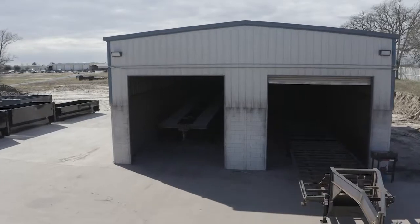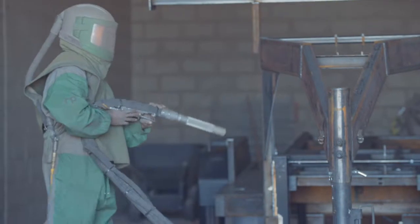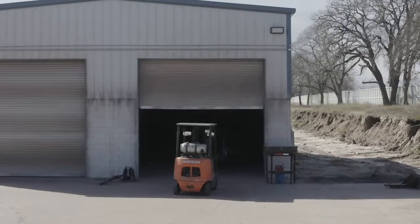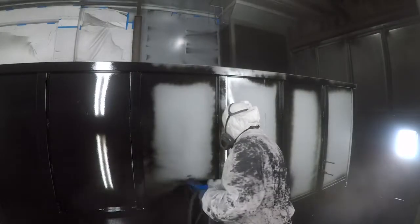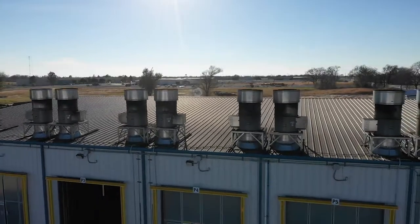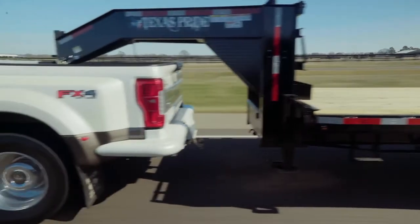The paint and finish on this trailer are nothing less than top notch. The process starts with full media blasting to remove any surface rust or scale. Then each trailer is fully primed top to bottom in preparation for 2 top coats of automotive grade acrylic enamel paint, all of which is done in our new state-of-the-art paint facility. This ensures you have a protective, durable, and shiny finish for years to come.